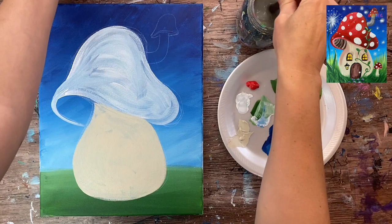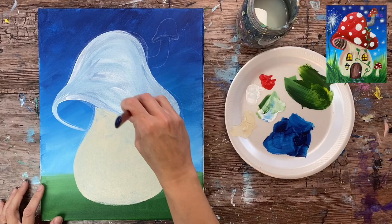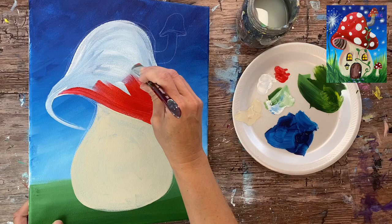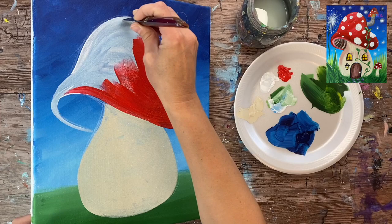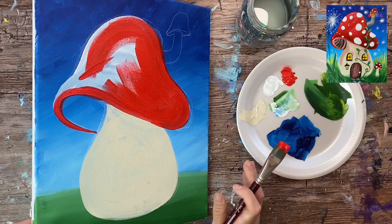We're going to rinse off the unbleached titanium and get cadmium red medium hue. That layer of white should have dried — even if it picks up a little bit of white paint, that's no big deal. We're going to do our red layer now — no shading yet, just covering the white layer with the red layer. Still using that three-quarter flat brush, going in curved contouring strokes. Use the tip of the brush to outline that line at the bottom so that piece gets painted red as well.